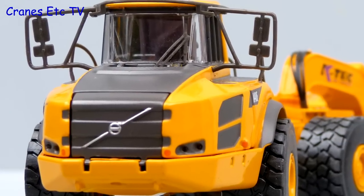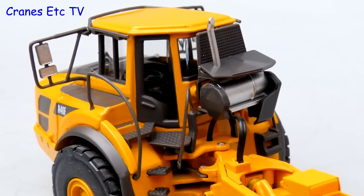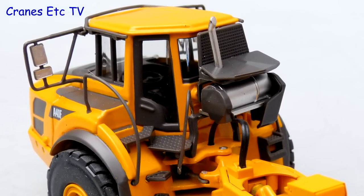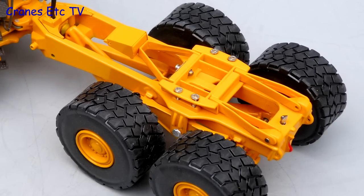The tyres are good and the front of the Volvo looks convincing, and it looks good behind the cab too. However the handrails and mirrors are of a lower grade plastic. Obviously there's no dump bed on this model but in its place is an attachment plate for the scraper.